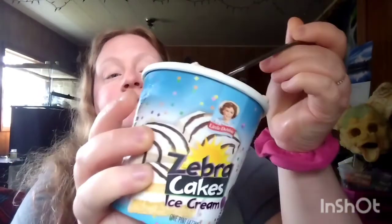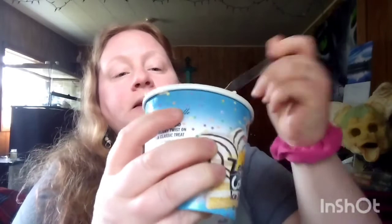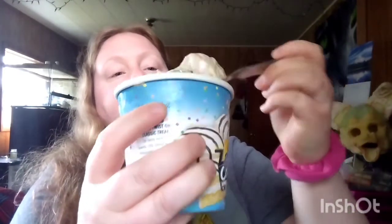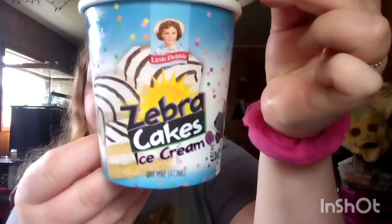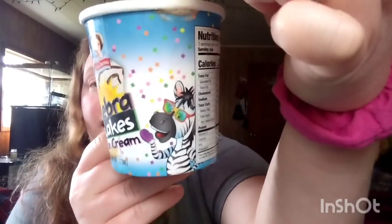I'll just pop it in to show you guys — I'm trying to get a good spoonful so you can see what it looks like. See, there are chunks of the zebra cake in there. This is really good. The whole container is 670 calories and 68 grams of sugar, but it's not too sweet — I thought it would be super sweet. It is yummy — I'll give this one a thumbs up.